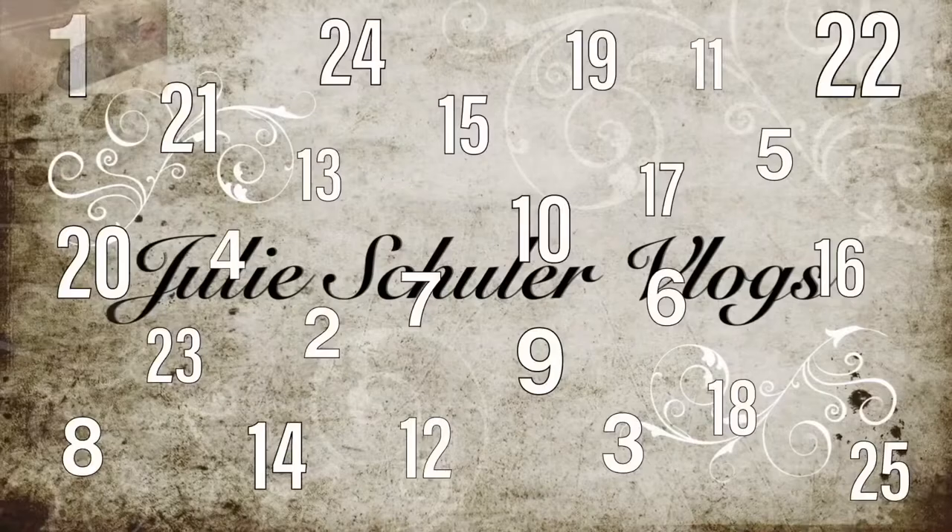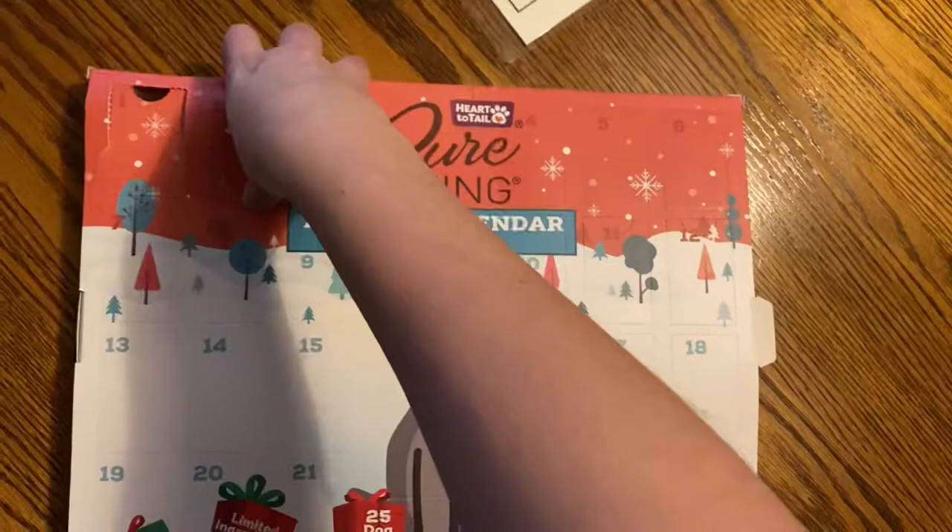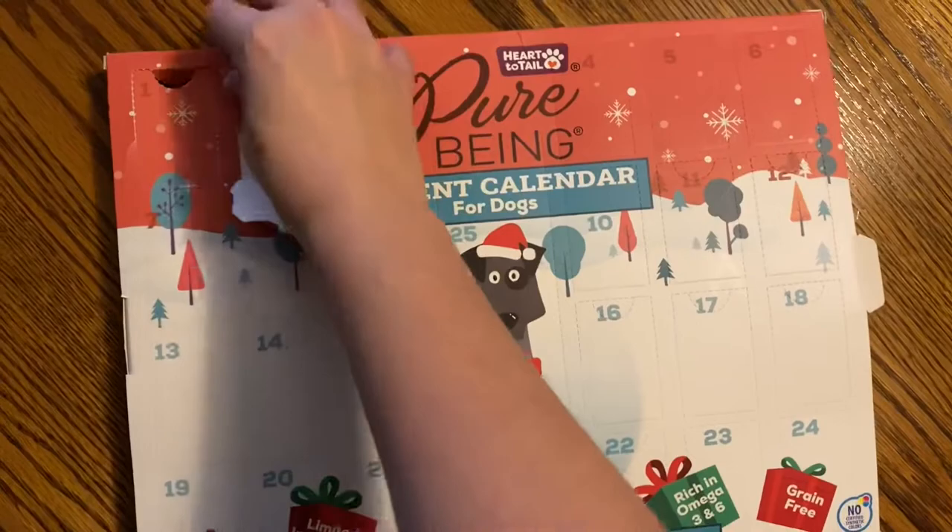Hello everybody! Welcome back to another video! Remember, you want your advent treats? Gentle.